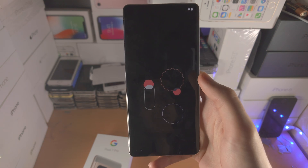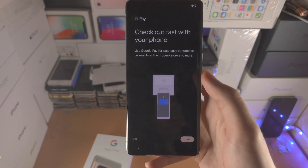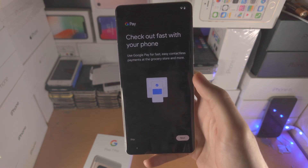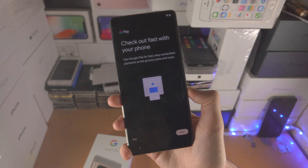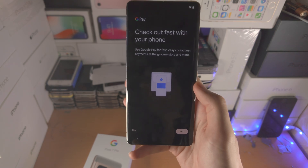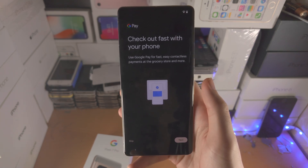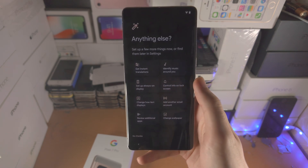After more loading, you'll see Google Pay. This is a service that lets you pay for things using your phone without needing your card. Select Next if you want to set it up — it may ask you to enter card details and verify them. In my case, I'm going to select Skip.